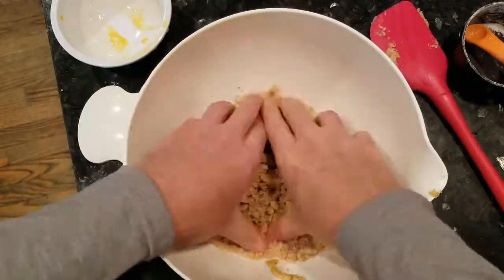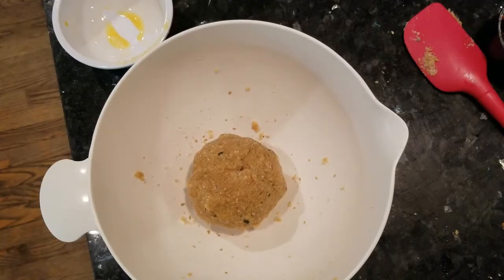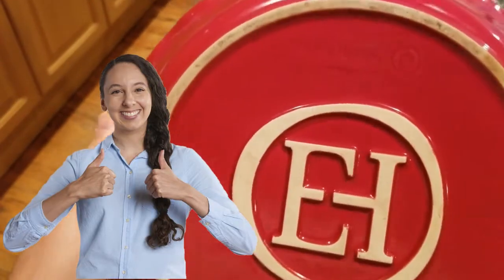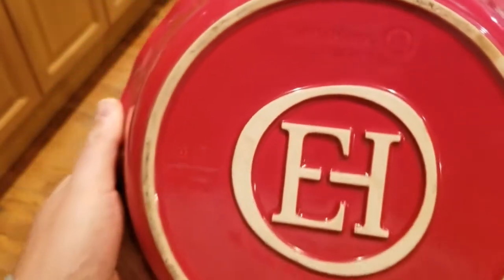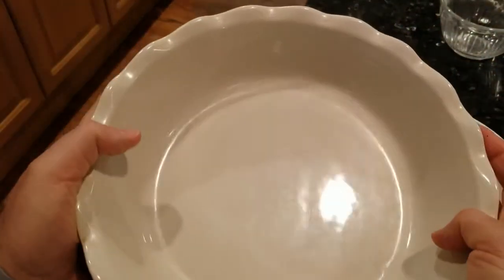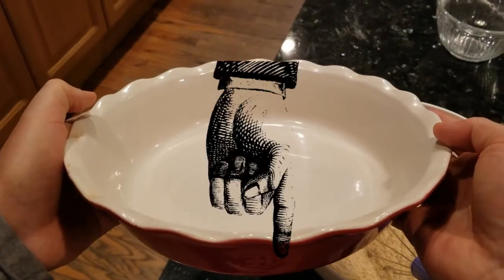Mix everything together until moistened, then knead with your hands and press into a ball. I do have to highly recommend this brand of ceramic pie dish, Emile Henry. I was not paid by them — I bought this dish with my own money. It's expensive, but it is totally worth it because it gives a superior evenly baked crust. I'll put a link in the description below.